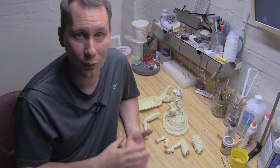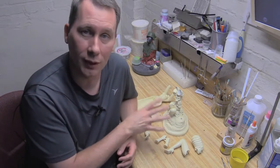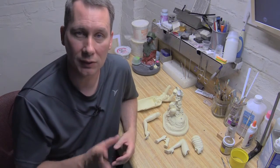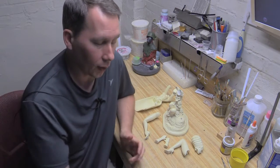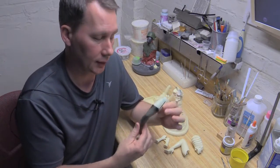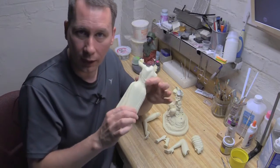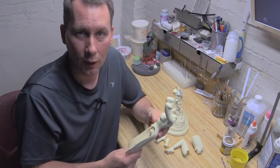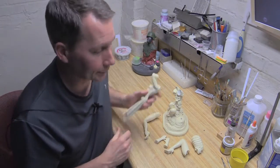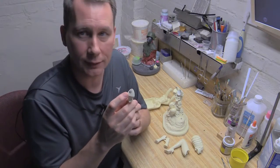Hi folks, it's William with Quarantine Studio here once again in the studio. Today I have the Def Becomes Her kit with me, and you're going to see in an upcoming video how I paint the sheer stockings on the kit as well as the sheer outfit. I have a paint tutorial coming up on this, but in the interim before we get to that, we want to talk about these little guys.